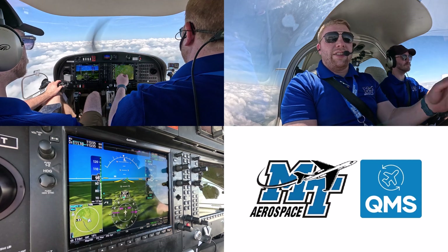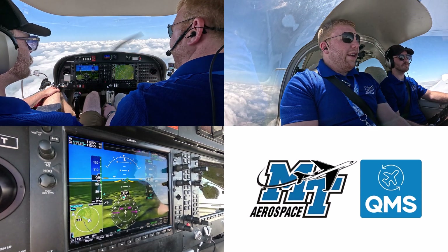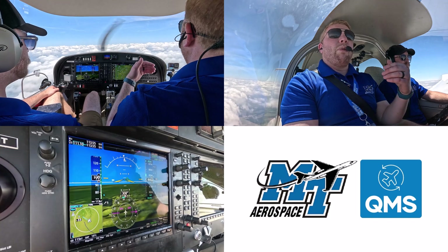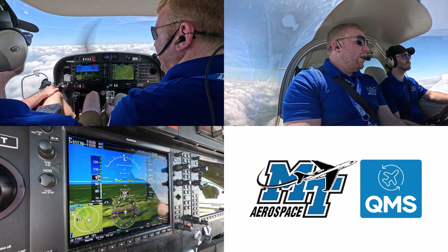It's included in the CFI-ACS that was updated at the end of May 2024. The purpose of the maneuver is to really show the airspeeds that you can fly in your aircraft, and then what power settings, pitch, and trim you would need in different configurations. So let's walk through it.